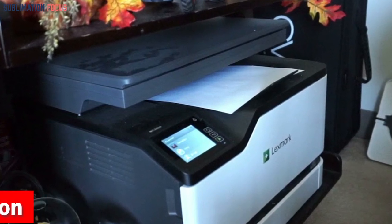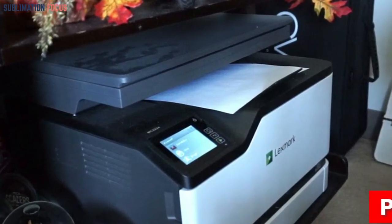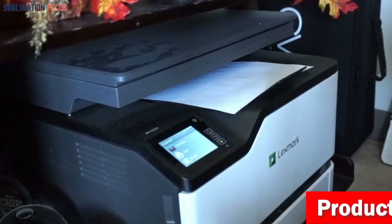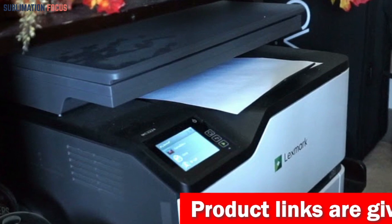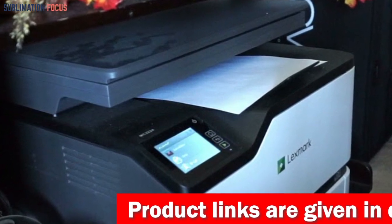This printer is a remarkable all-in-one device, seamlessly combining printing, copying, scanning, and even the optional CloudFax feature. With this printer, you're fully equipped for all your document needs.